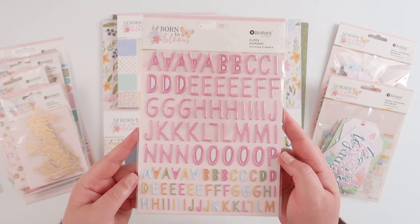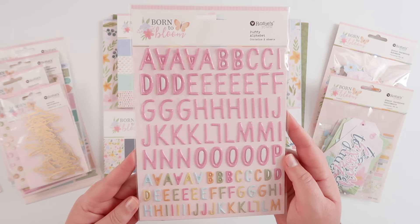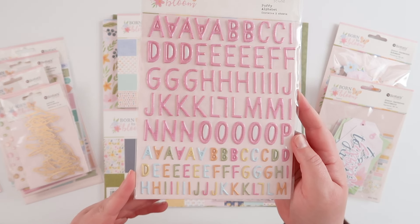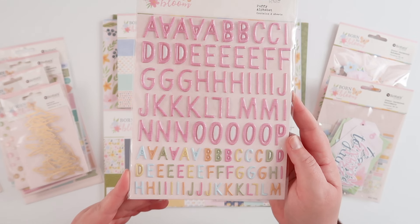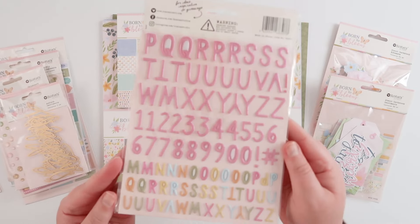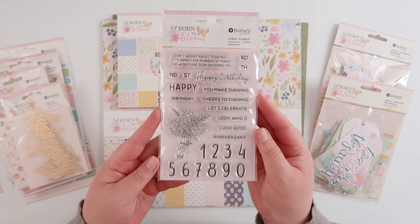The last sheet of puffy stickers is an alphabet — two alphabets in fact. A larger one which is pink with a very subtle pink-on-pink stripe to it, and then the smaller alpha is rainbow in all the different shades from the collection. It looks like a random assortment of letters but the rest are on the back, including numerals for the larger font.